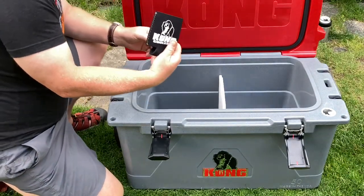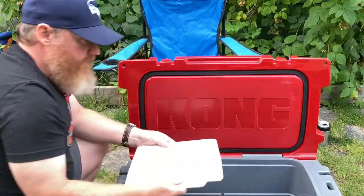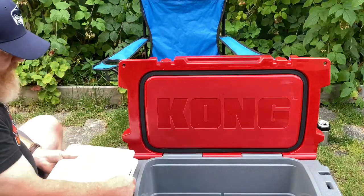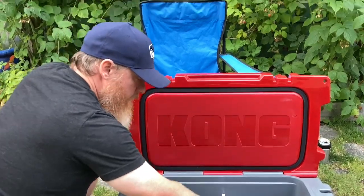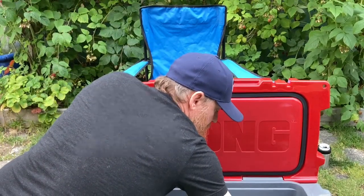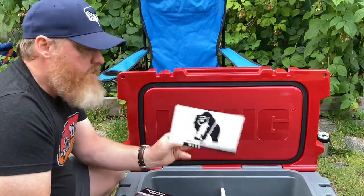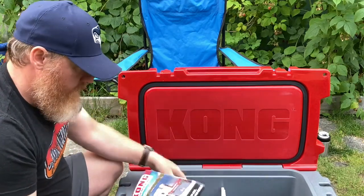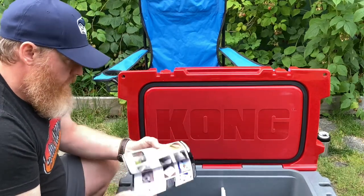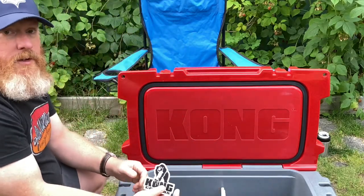Came with a little Kong koozie — you got the nice divider. We're set up with this kickstand on the side for a cutting board. What else have we got in here? We got our 'Proud to be made in the United States' card. Part of the ice scan, a little lighter. Got a sticker — gotta have a sticker.